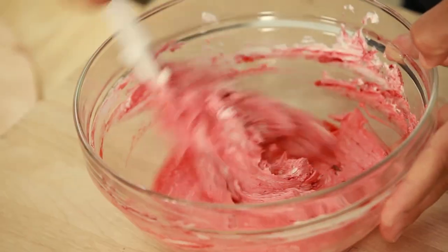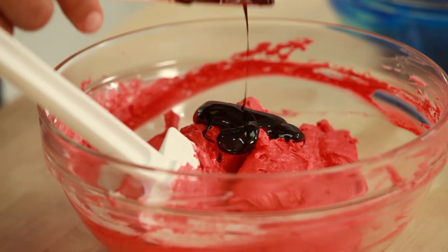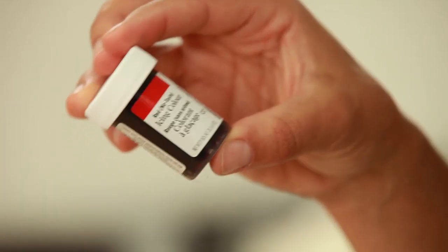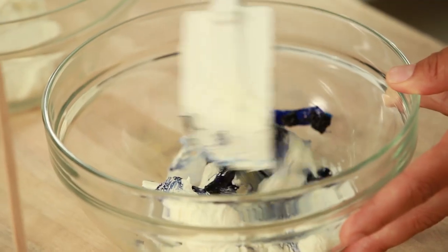My letters are all cut out — they look nice and sharp and clean. I'm going to set these aside so I can start on the cake. This cake is going to have red, white, and blue Italian meringue buttercream because those are the colors of the Australian flag. I used Wilton red no-taste food coloring for the red buttercream and Wilton royal blue for the blue buttercream.